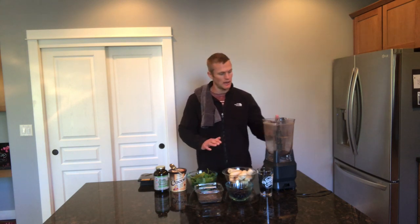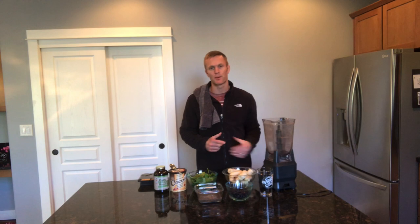This is a smoothie I've been making lately so I wanted to show it to everyone. It's super nutritious, it's filling, it's a great smoothie. If you don't have all these ingredients you can just use what you have, but this is how I've been making it and I call it the super power smoothie.